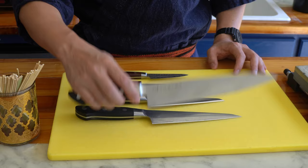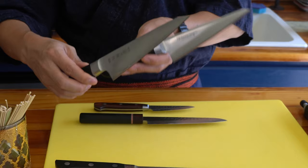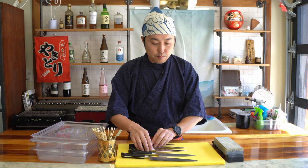This is my gyuto, which is my standard kitchen knife — I use it all around for breaking down chickens. This is my garasuki and honesuki, a unique Japanese knife meant for breaking down chickens for smaller, intricate work. I also have my petty knife as well as my paring knife.